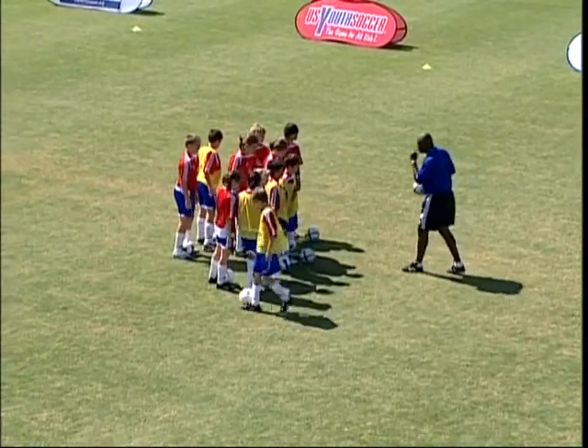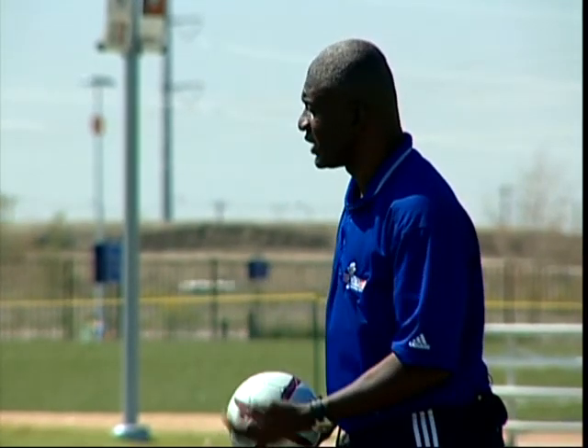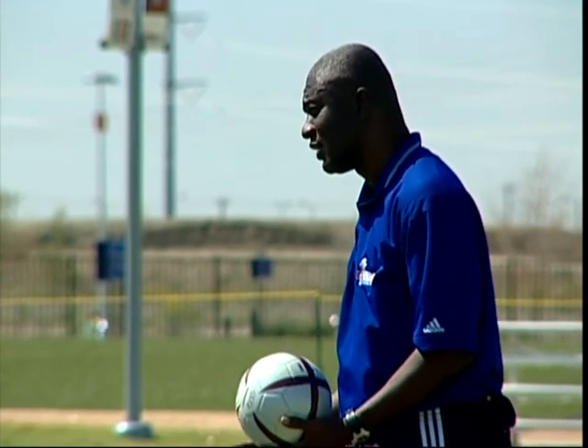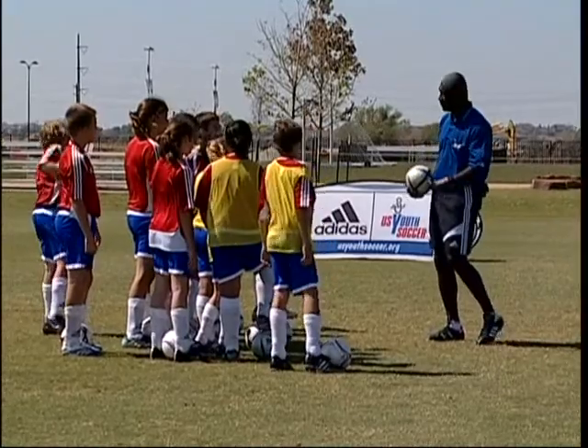All right guys, you played a hard training match, right? And so now we need to cool down. When we cool down, that gets your body ready for the next day, the next game. If you don't cool down, your muscles will get tighter later on in the evening, and that makes it harder for you the following day.